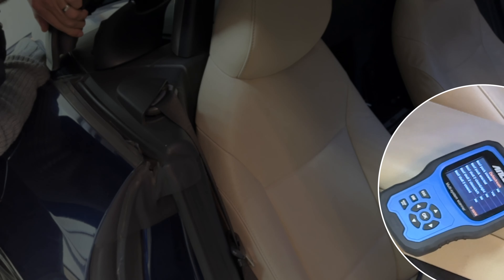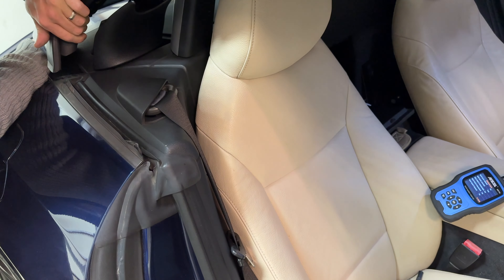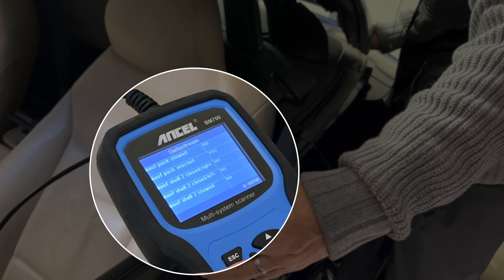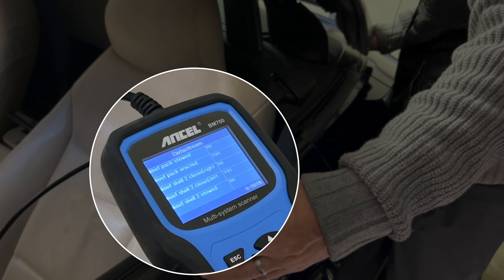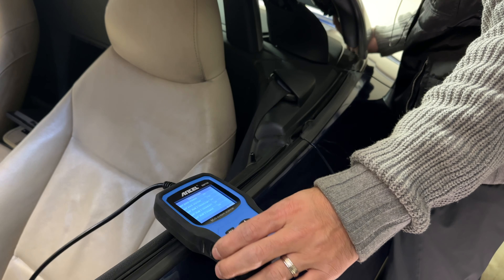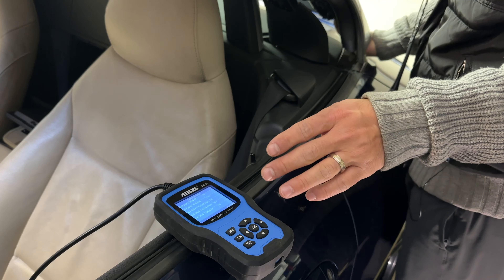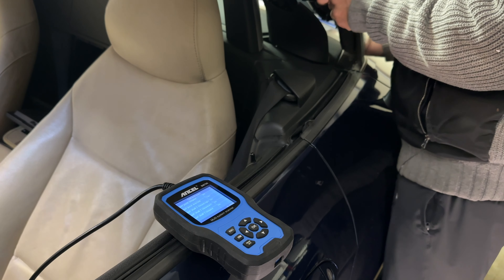There is no change, which tells me that the switch is bad — or possibly the wiring to the switch, which is completely possible. To confirm this, let's try the other side of the car. When I press this sensor, it actually works. So that tells me I need to either replace the switch or look for damaged wiring and possibly repair the wiring loom.